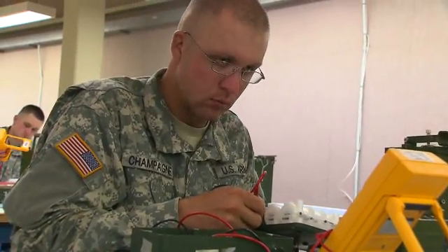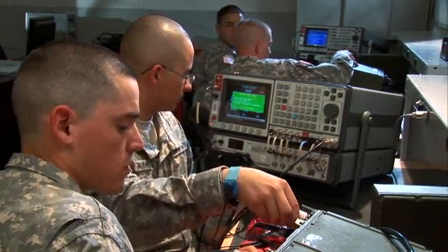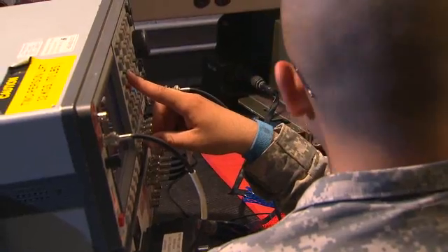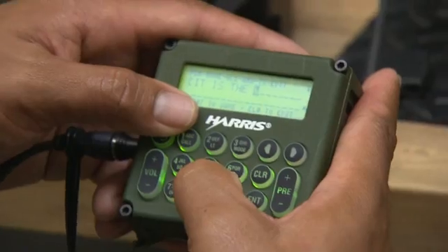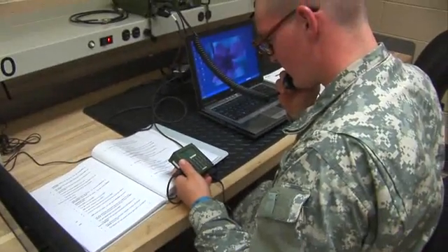Military Occupational Specialty: Radio and Communications Security Repairer. The Army has an essential need to keep communications from falling into the wrong hands. For this, the Army uses special encrypting equipment to send and receive secure messages by radio and satellite.